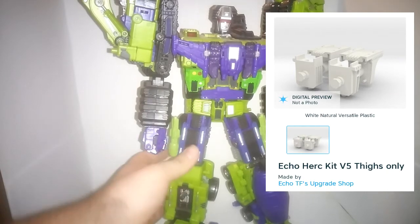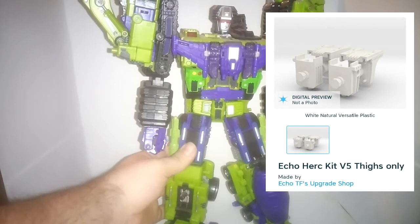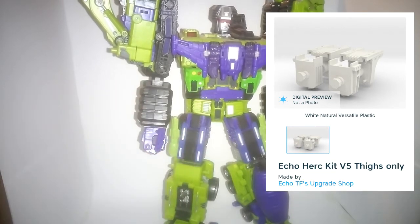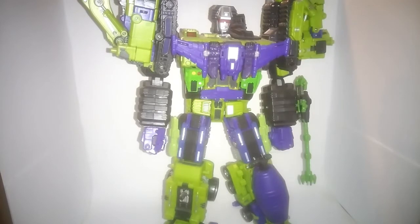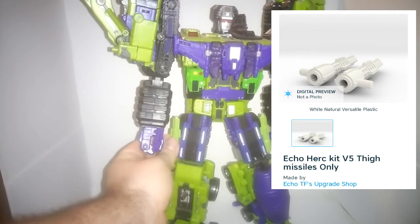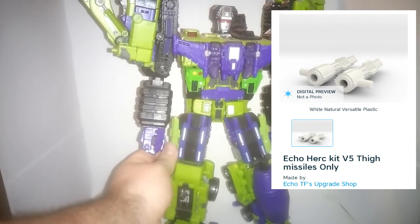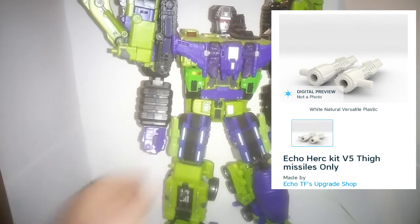Going down a bit more, we have the leg extensions. I got those in the old white flexible polished — which is now just the white versatile processed, I believe it's called now. And the hip missiles, which are just there to replicate the G1 Devastator's missiles he had going on his hips.